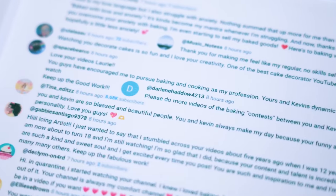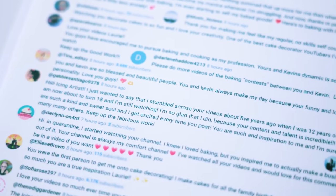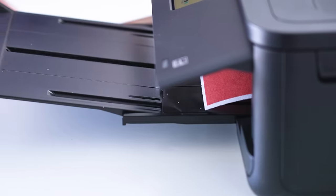The nice comments are going on the inside and the bad comment is going on the outside. On the top of the cake I thought I'd do an angry emoji and a loving emoji — feels like it fits the vibe.